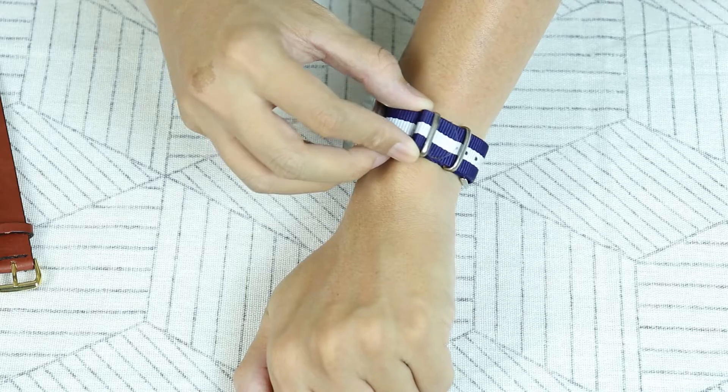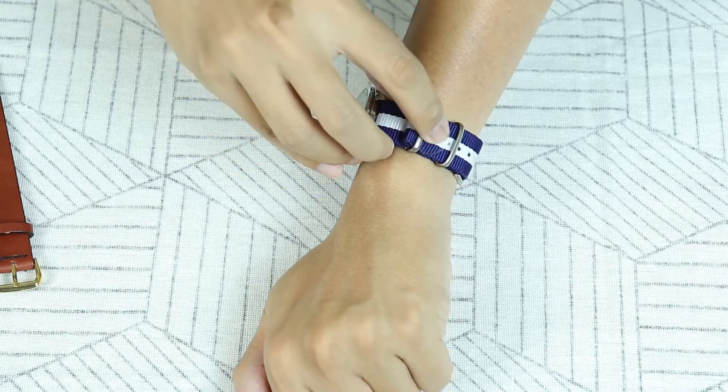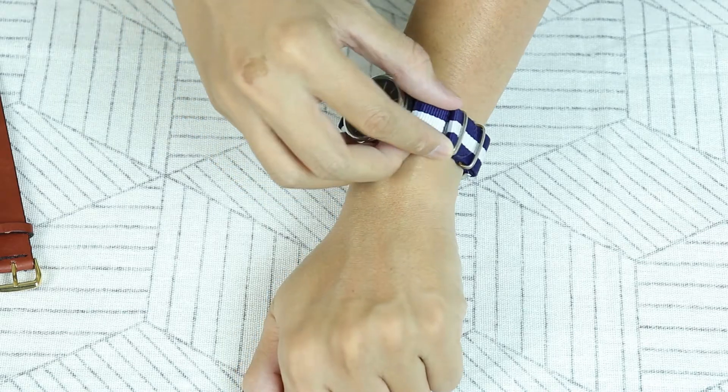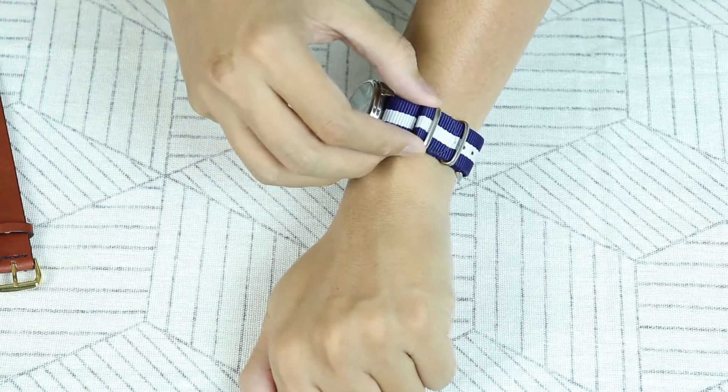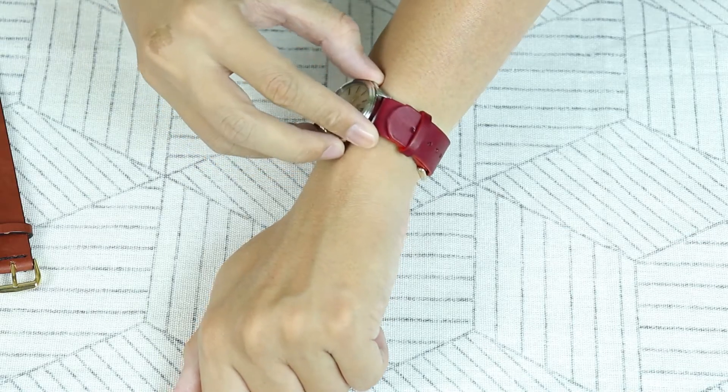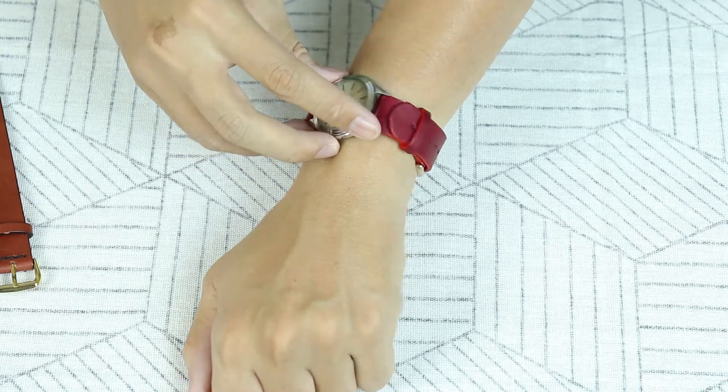Với dây NATO, thường là dây sẽ bị khóa dài và bạn sẽ phải gập dây lại như thế này. Với dây nylon thì sẽ không đi sao, còn dây da thì không chịu được vì nó dài hơn. Với dây Aventail, bạn sẽ không phải gặp vấn đề đó vì dây sẽ được làm theo kích thước cổ tay bạn cho nên nó sẽ vừa như găng tay.